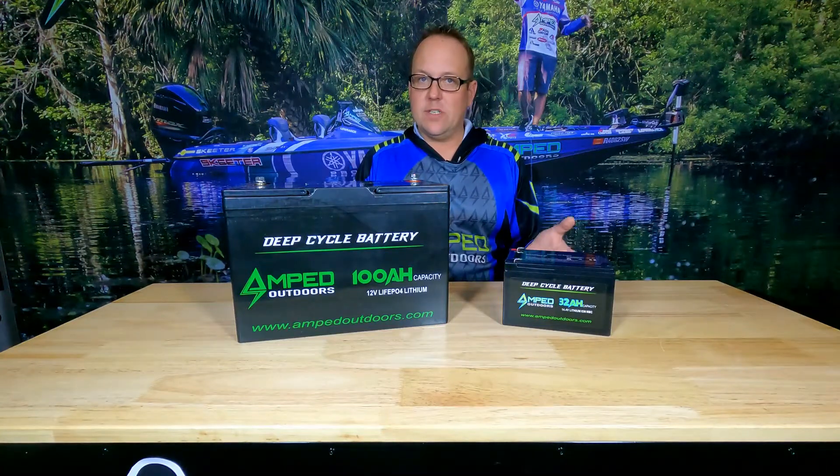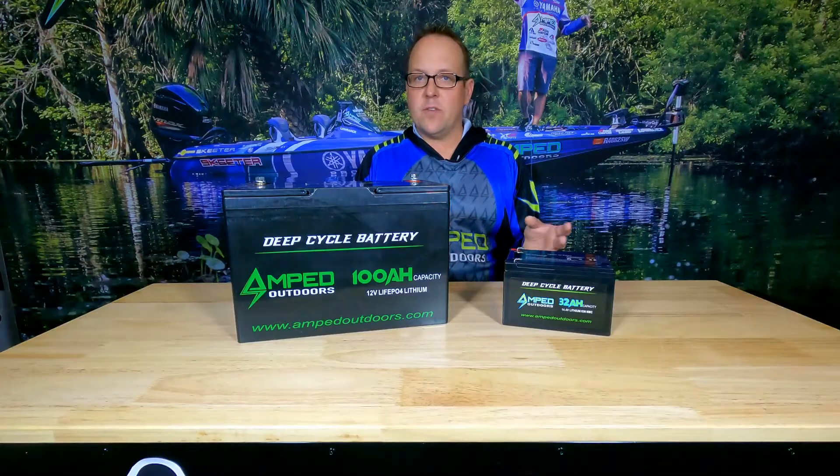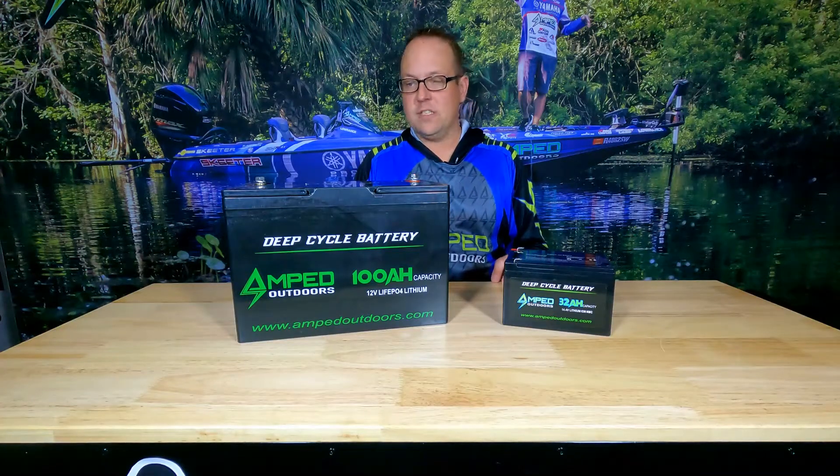It's very different from other batteries out there. Your electronics, trolling motor, and other devices connected to these can draw power when not in use. So it's important that those are disconnected when you're going to be storing for an extended period of time.